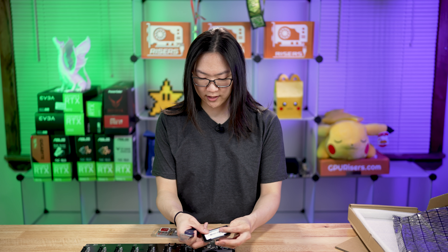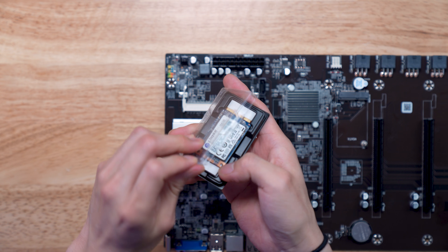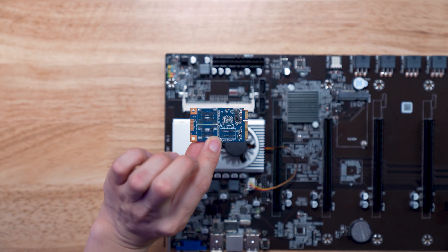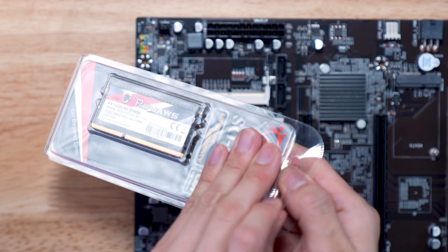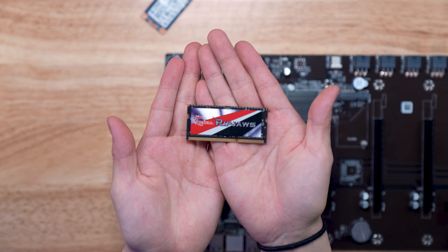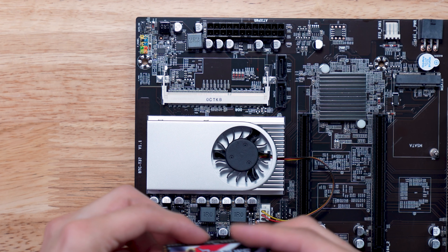We're just going to unbox this real quick. All the parts I'm using here will also be listed in the description below. Let me open this mSATA drive — it's a little thing, nothing too crazy. And we're going to open the RAM right here. That is the RAM — it's just laptop-style, standard laptop RAM.